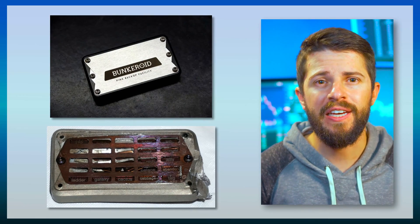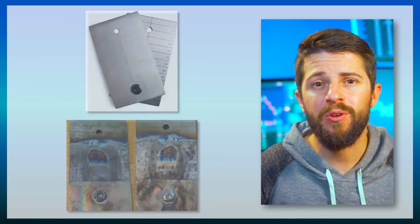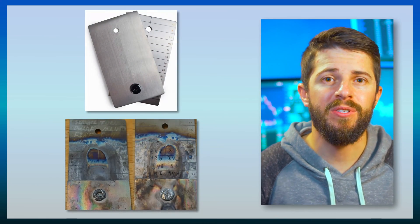If you want to store your seed phrase on a metal device to make sure it will last a lifetime, what are the best options? Unfortunately, a lot of expensive seed phrase storage devices get annihilated when it comes to heat, corrosion, and physical damage — the exact things they're supposed to protect against. So which products will last and which won't?